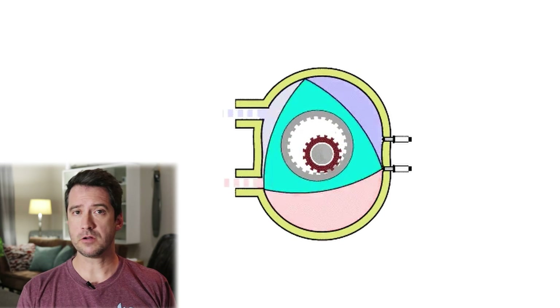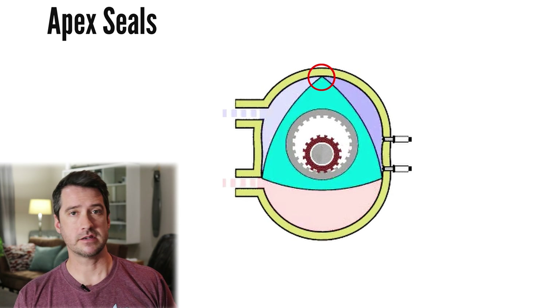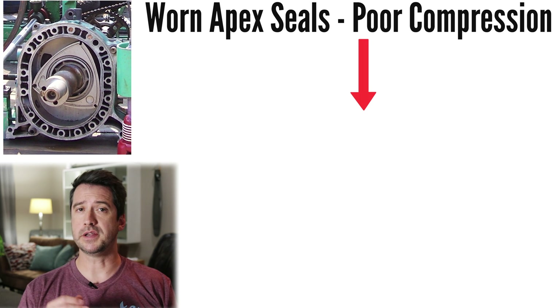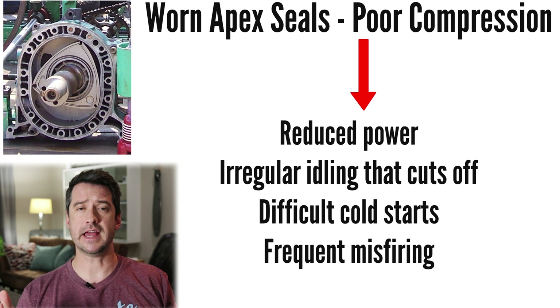Unfortunately the rotary has one more problem. In theory the Wankel should be very reliable due to its low number of moving parts and not needing to convert reciprocating motion into rotating motion. However, in reality the rotary has one major weakness: the rotor tips, also known as apex seals, which are constantly under huge amounts of stress. Apex seals can wear excessively, causing reduced compression and a host of related problems. While this is potentially solvable, the question is why companies would invest in further developing an engine that doesn't even meet modern emission standards — standards that are getting more strict by the year.